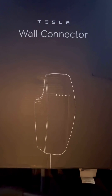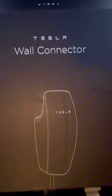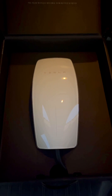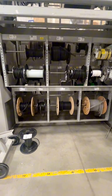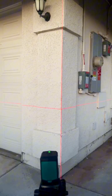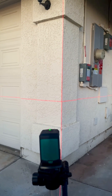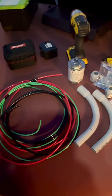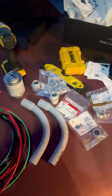Hey guys, so this is going to be my next project — to install this Tesla wall charger. Wish me luck. Just gotta make sure everything's aligned. Here are the items needed for this install.